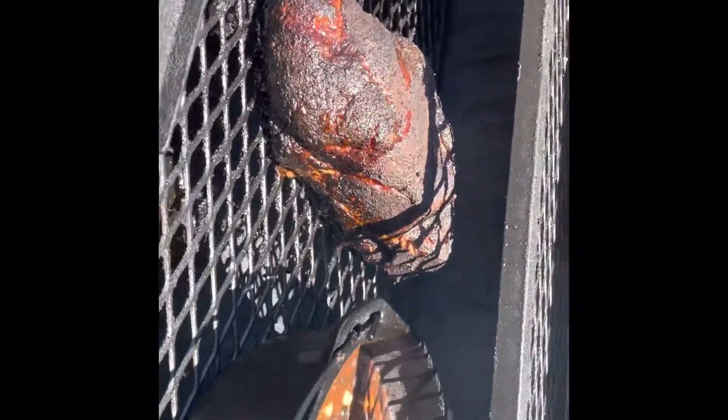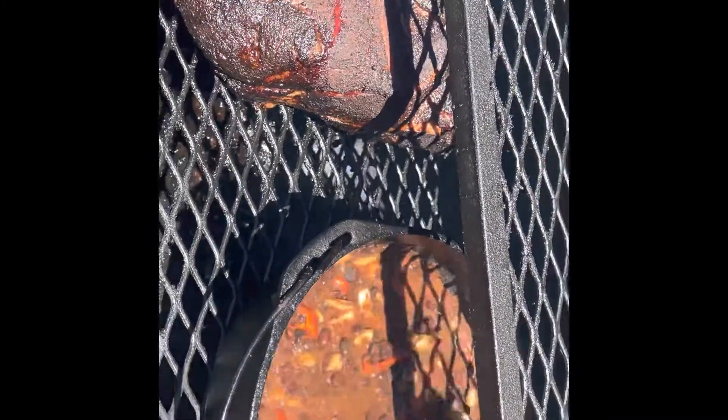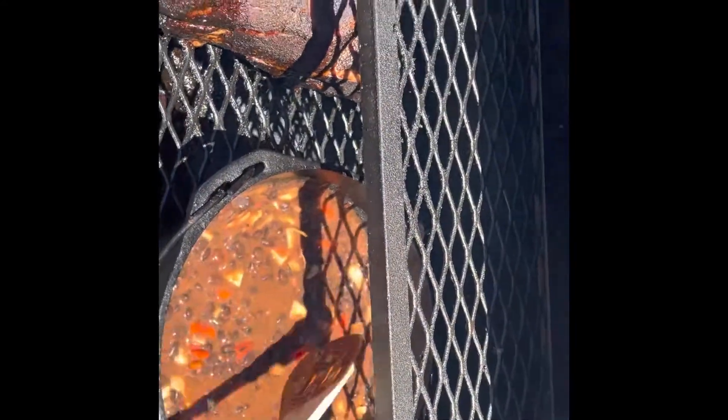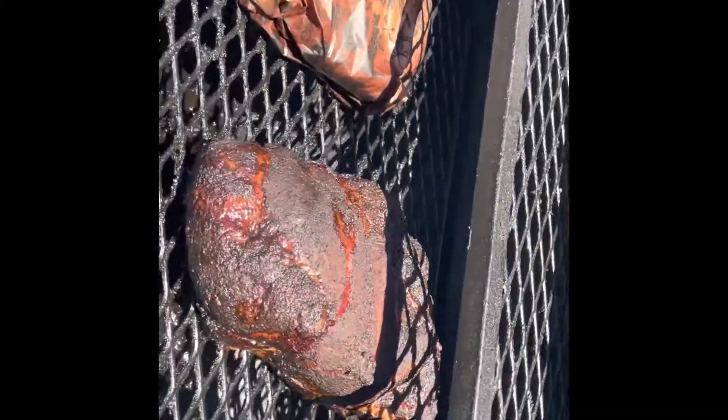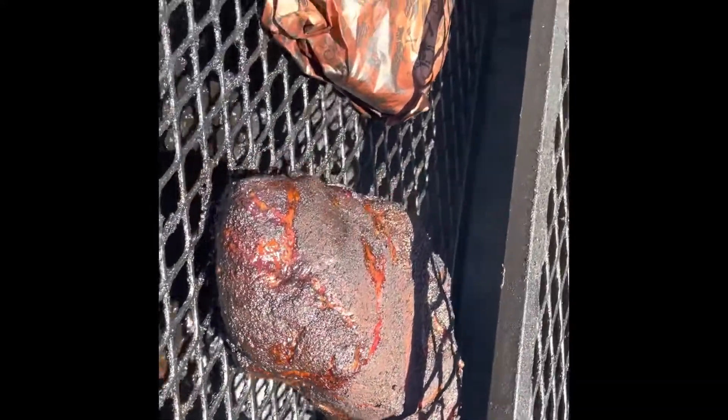It's looking pretty good. That bark's really starting to set up on there — pretty close to time. Let's check these beans — they're looking pretty good. We'll probably wrap this thing here in just a little bit. Man, it's all looking good.